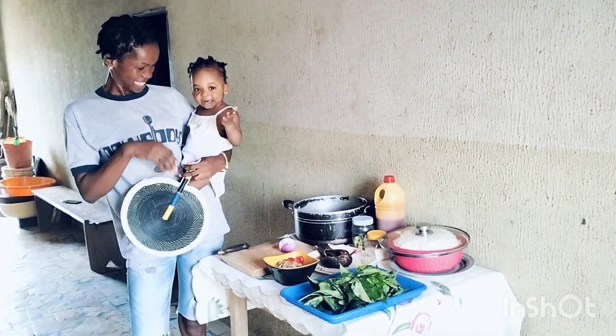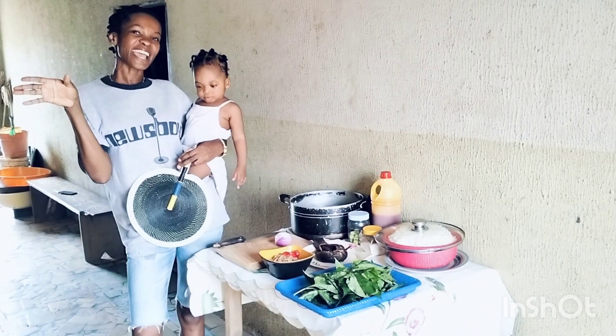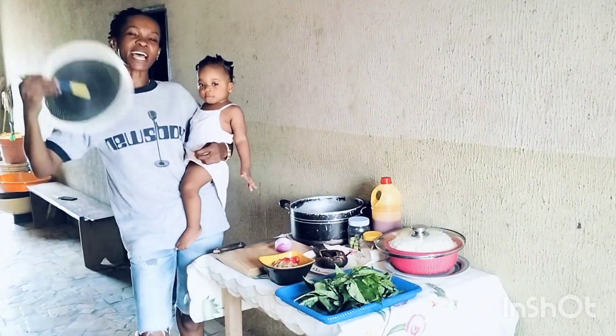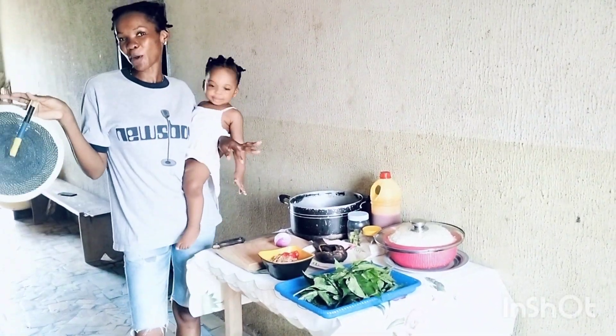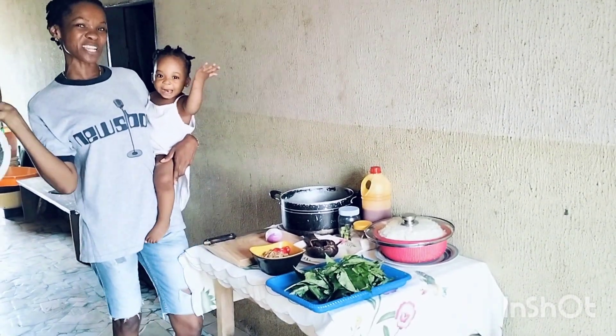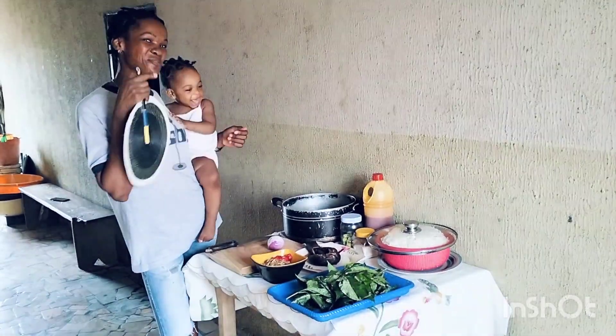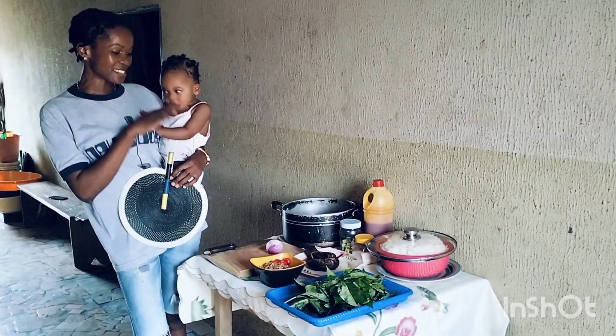Hi guys, welcome to my YouTube channel. If today is your first time coming across my YouTube video, my name is Treasure. Thank you so much for watching my video.